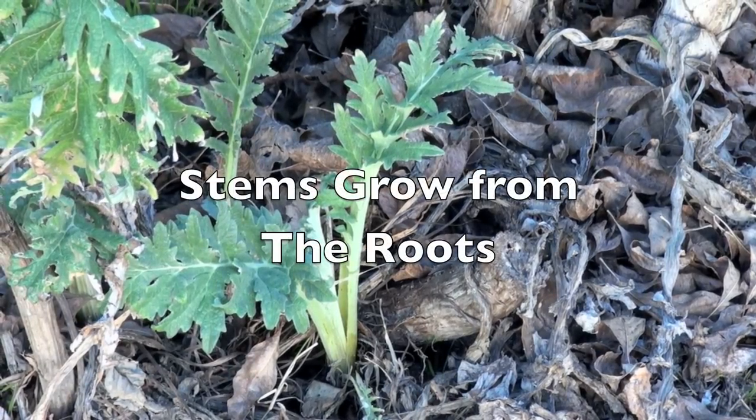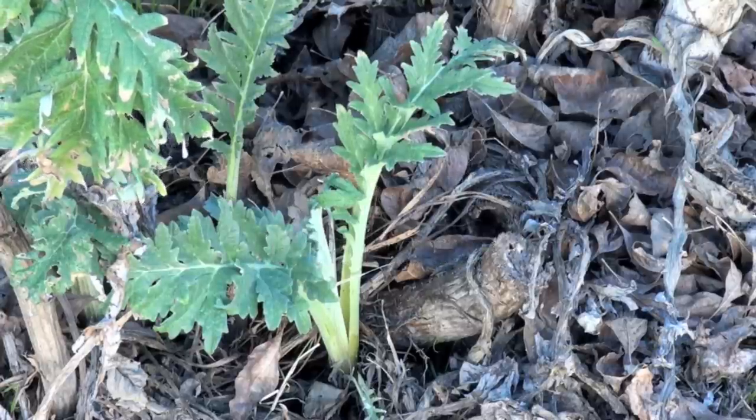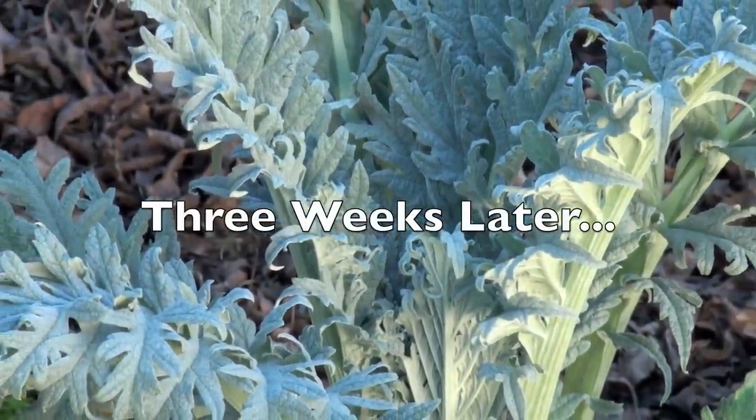Artichokes grow from the roots. A root system will grow several stems. After a few weeks of sun and water, the stem will grow larger.